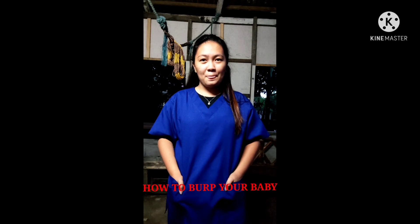Hello guys, I'm Gigi Lynn Velasco and I'm doing my return demo — how to burp a baby. Burping your baby isn't always easy; many new parents consider it a challenge. We're going to demonstrate two burping techniques.